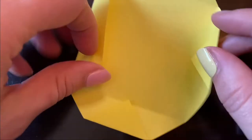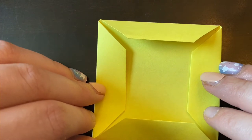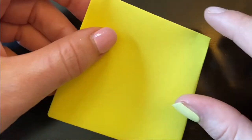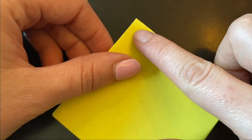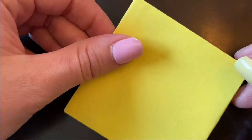Then close it back up. What you want to do now is flip over what you've made. Go to the corners again — your angles — and fold them into the middle like you did before.